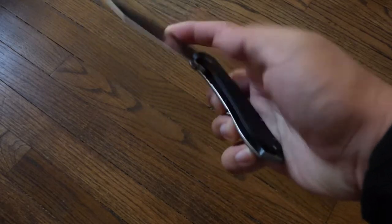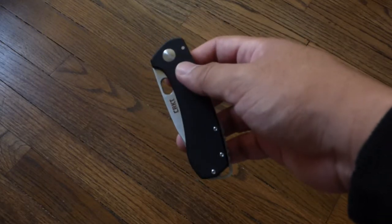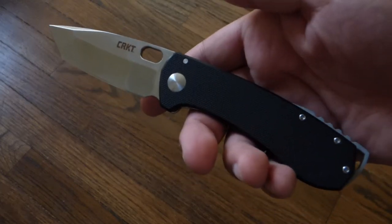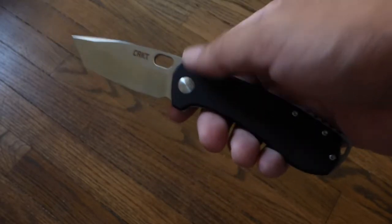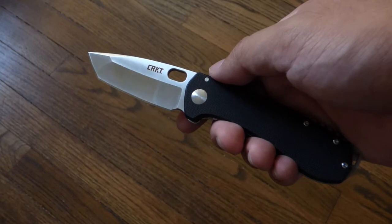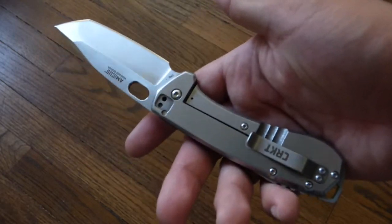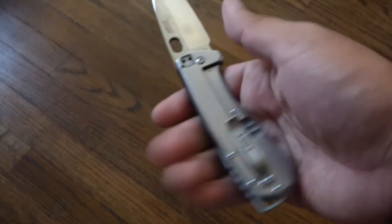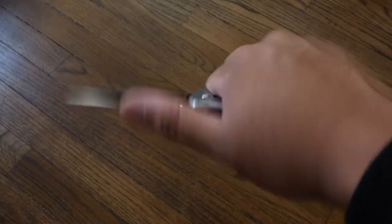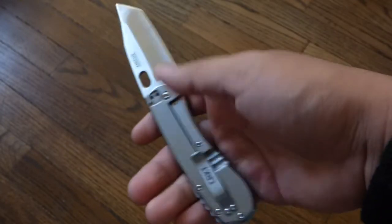The action is smooth and it carries nicely in the pocket. The main detracting factor of the original Amicus was that it was just such a heavy knife — about six and a half ounces. This compact runs around four ounces, which isn't the lightest for a 3 inch blade, but it's much more manageable. The balance point is kind of at the handle area, which is a bit odd, but it's a small knife so it's still very controllable.